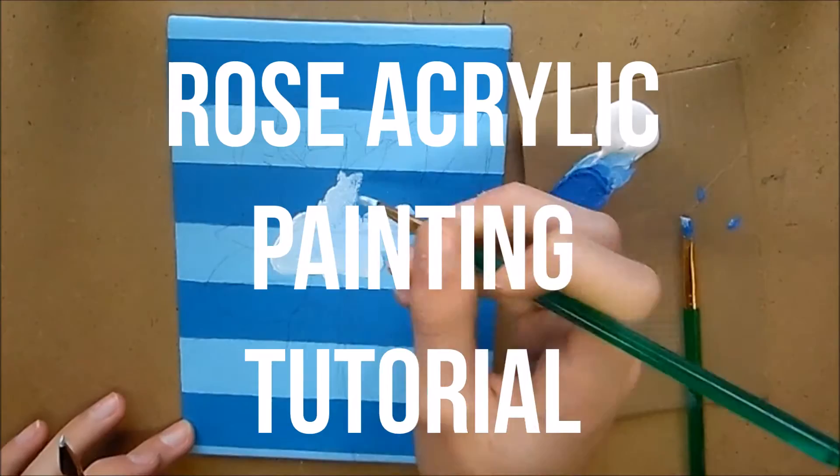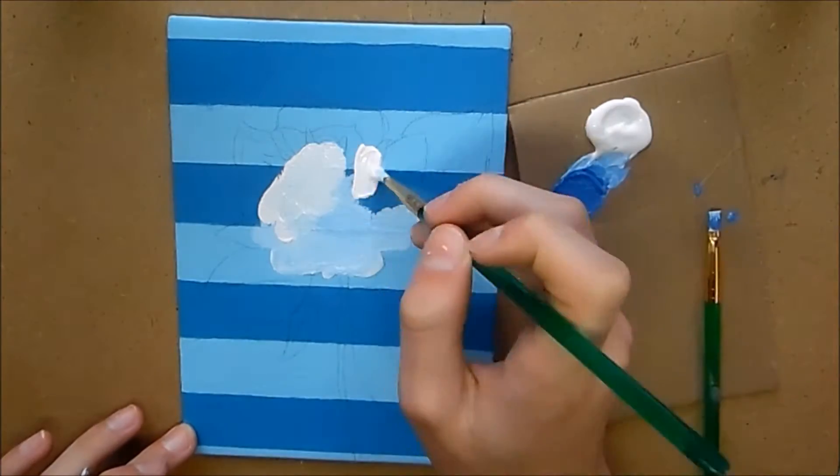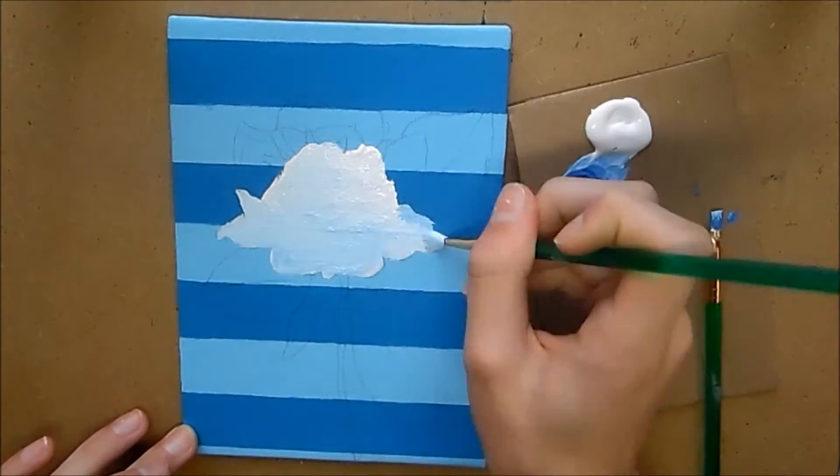Hello everyone, this is Nick and welcome back to another video. Today I have a painting tutorial for you — it's one of the first ones I've ever done on this channel, and it's going to be an acrylic painting tutorial.